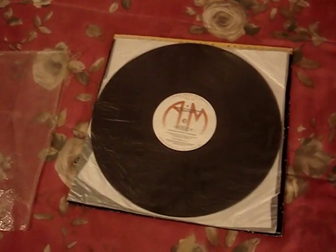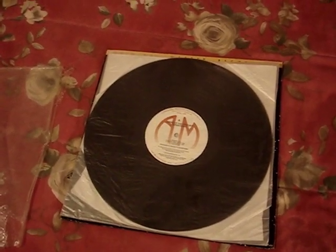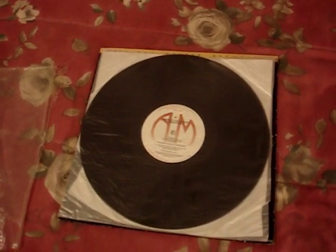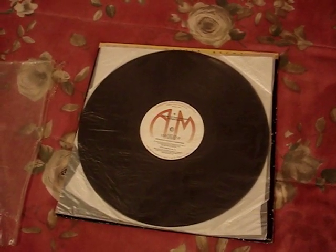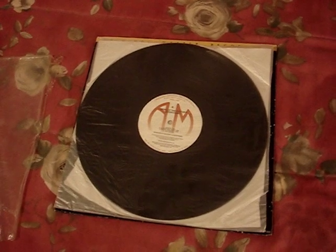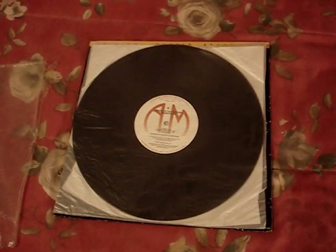I don't know what I'm going to do with this yet — I don't know if I'm going to resell it or keep it. I might just keep it. It doesn't have much of a good resale price, under 30 bucks, so for what I paid for it I got a pretty good deal. And that concludes this video.